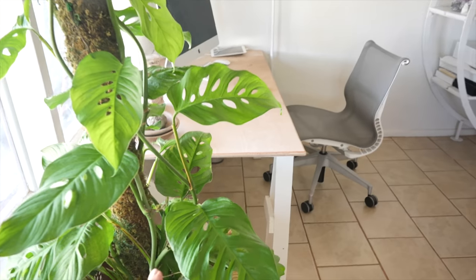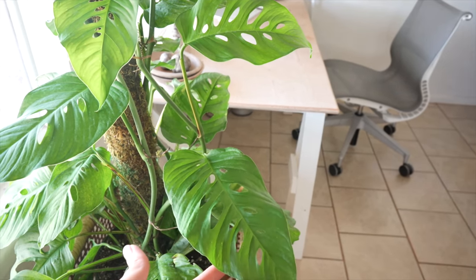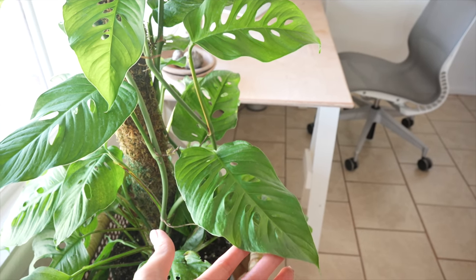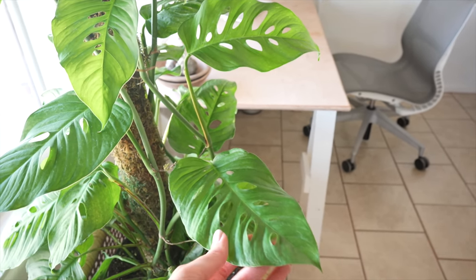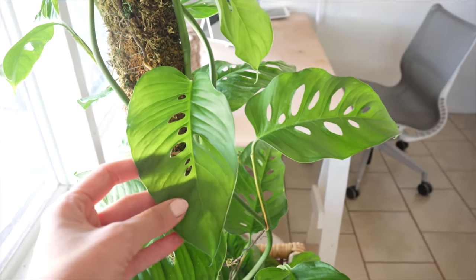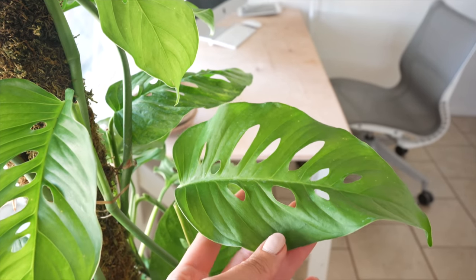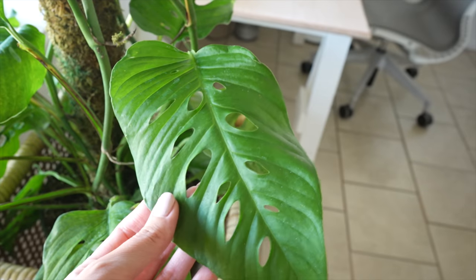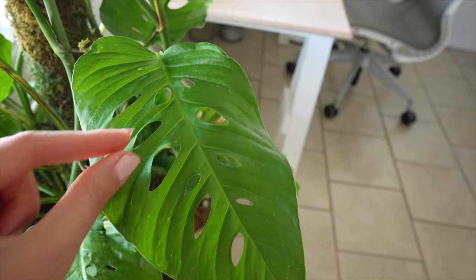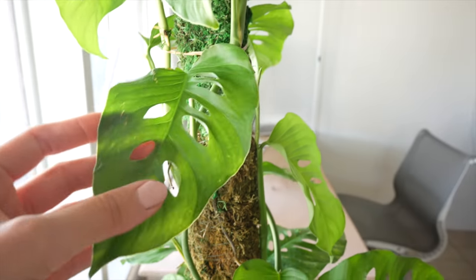I'm not sure what type of monstera this is yet — it's not a regular adansonii. I think it's a Lechlariana or something like that. I'll put the name below of what I think it is. But if you guys think that you recognize this and you think it's something different, feel free to drop a comment below and let me know. Those fenestrations tend to be closer to the midrib and they're more like slits — more narrow, and the leaves are larger. Anyway, I'm thinking it might be a Lechlariana.